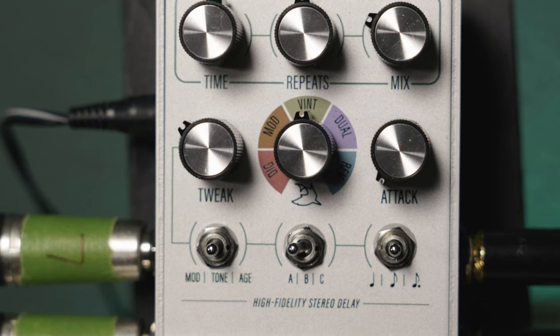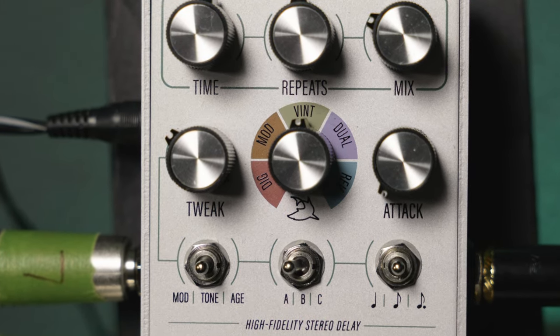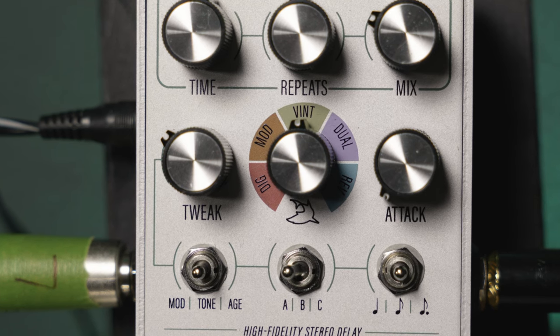The next knob is called the program knob — this is where you get all the delay types. You'll get a digital, a modulated, a vintage, a dual, and a reverse delay.